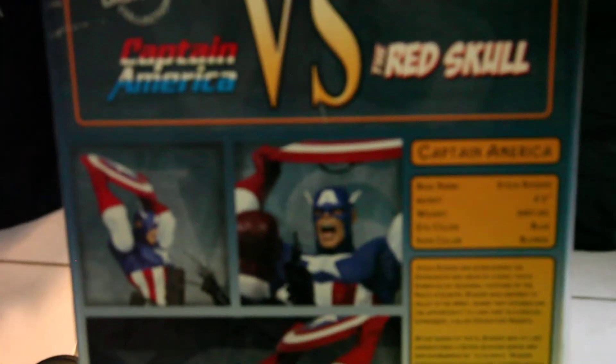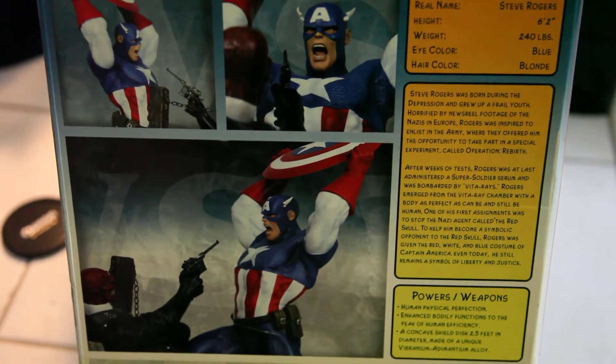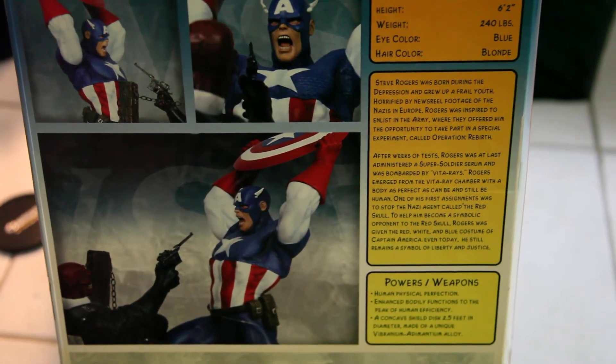The other thing I want to show you today is the box. It even has an old biography of Captain America — Steve Rogers — inside. This is something I really like about their production back in the days; they gave details and full background on the story. Just mighty impressive.